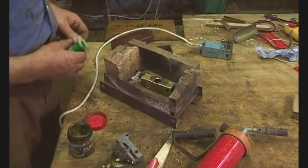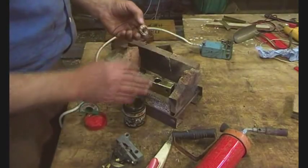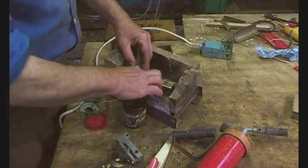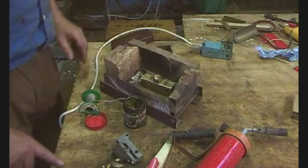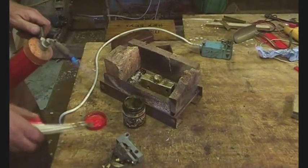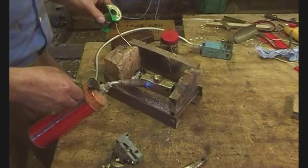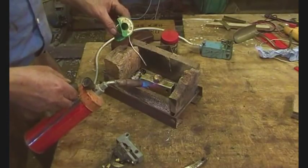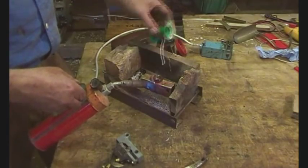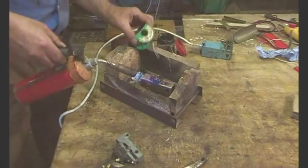So this is Uncle Harold's brazing hearth. I'm just going to put some flux on this. I've just cleaned that up with a wire brush. That doesn't have to be a tight fit. In fact, if we want the solder to run around it, we don't want it to be a tight fit. I think that's gone all the way around.